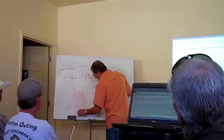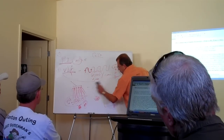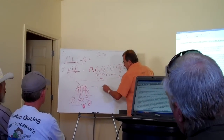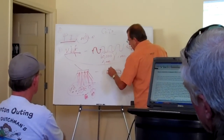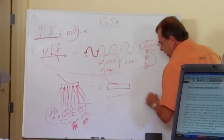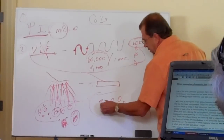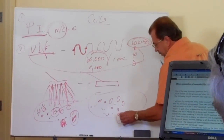You can see what that will do. Now let's compare it to what the pulse induction unit will do and how it basically works. Same foil, same ground down here, pieces of soil mineralized — the whole deal — and one piece of gold.